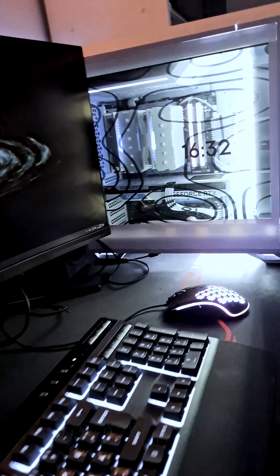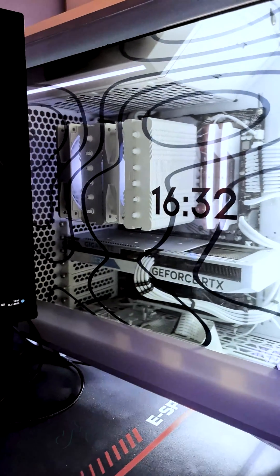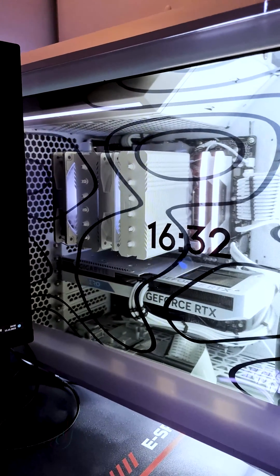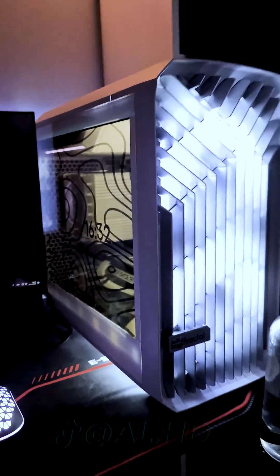Hi everyone. In this video I will explain how to make a transparent LCD side panel for your PC. This is an easy and affordable way to upgrade your PC and give it a unique look.